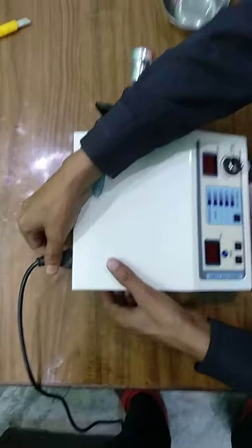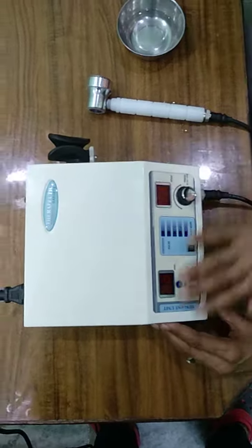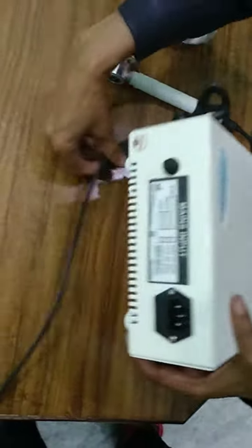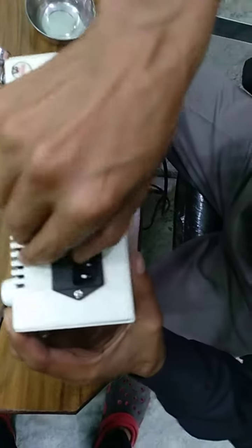Stop. If there is nothing happening when you switch on, then you have to replace the fuse. The fuse is located on the back side, under the power socket.